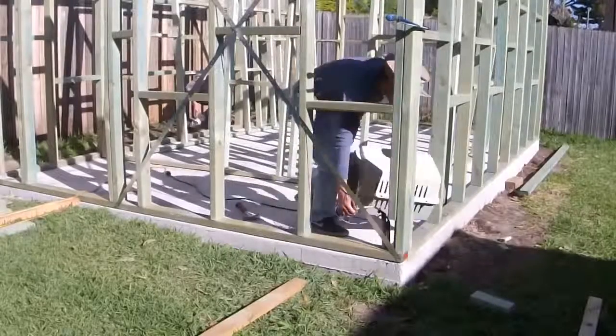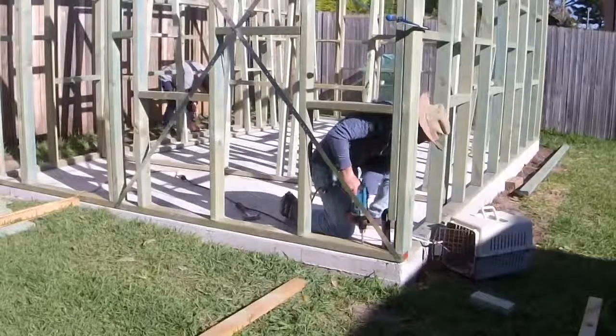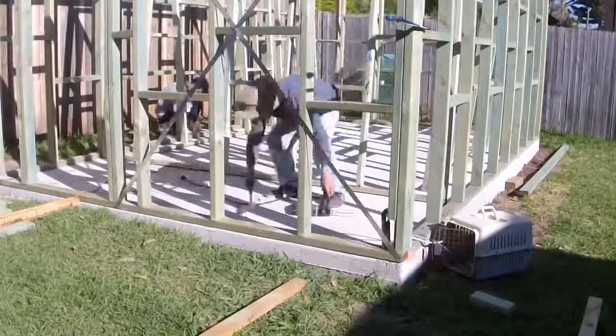The internal walls will stay inside until I have all the roof covered and it's waterproof, and then we'll work on the internal frames later on.